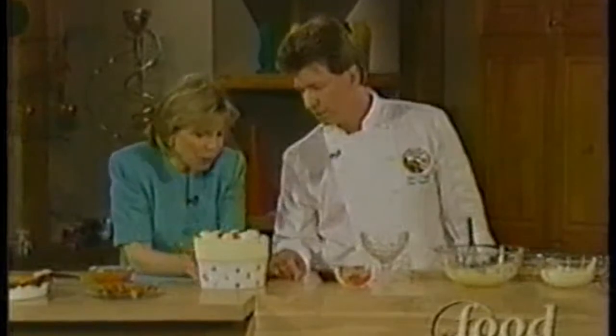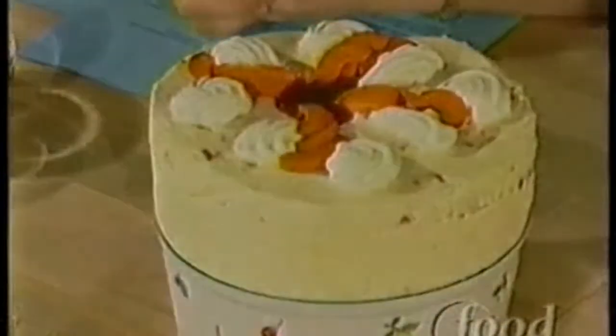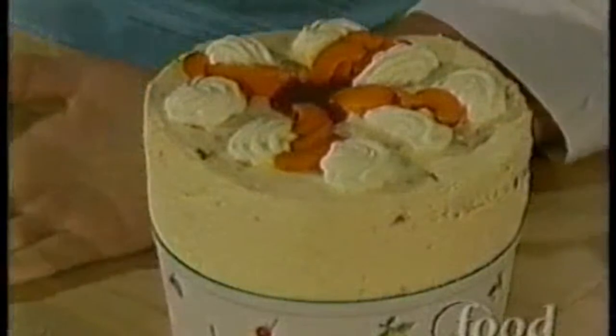I never saw anything quite this beautiful, so tell us what you've created. Well, I have an apricot soufflé, which is frozen — which is really nice for the weekend barbecue. The dried apricot dipped in chocolate — Swiss chocolate. And the apricot flan.